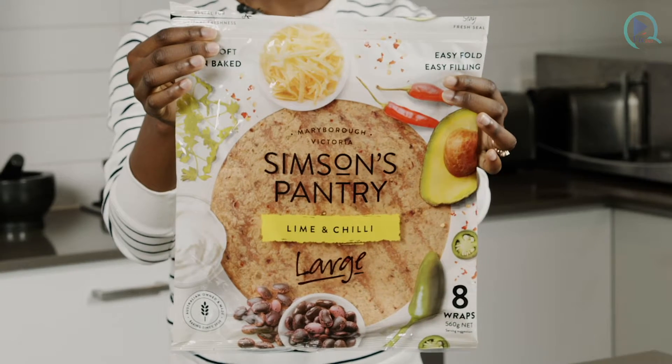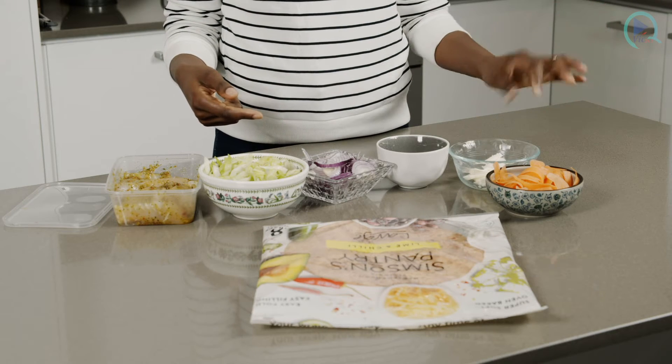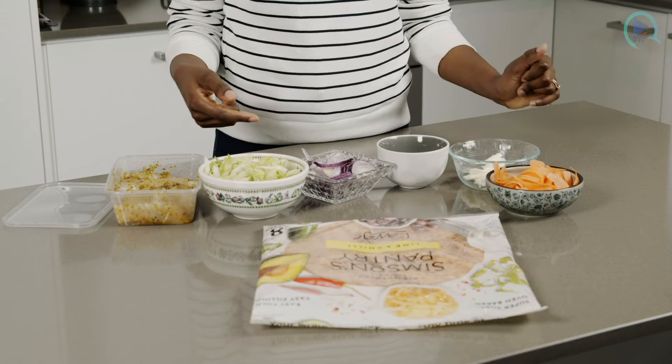With the wraps I went for something a bit flavourful, still pretty cheap, and the advantage is that the wrap is already flavoured. This one is lime and chilli, which is going to add a bit more flavour to my dish. I'm going to add a salad using lettuce, red onion, carrots, as well as some halloumi.